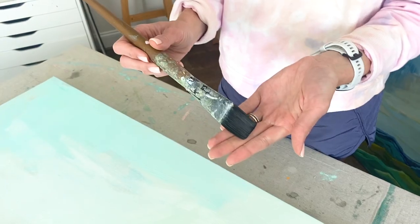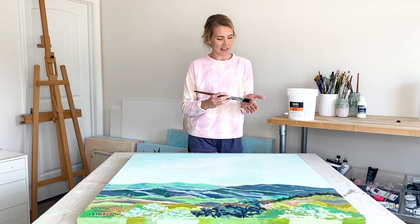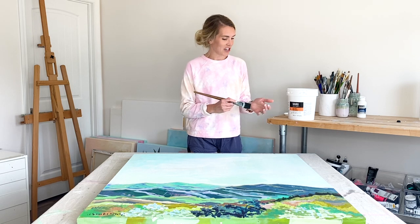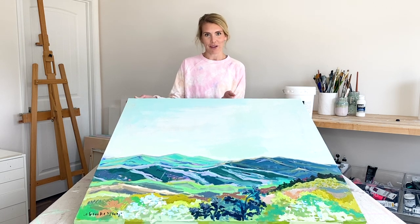I'm just going to be working with a clean paintbrush. I recommend the largest paintbrush you can find. Make sure that it's clean and there's no paint on it. If you have one specifically for varnishing that would be great as well. Today I am applying a gloss varnish to this large landscape acrylic painting.